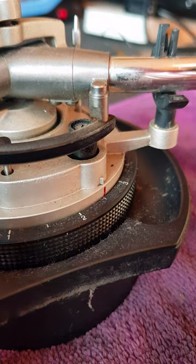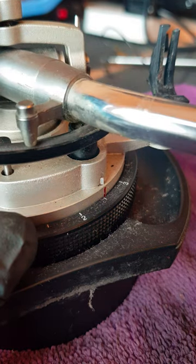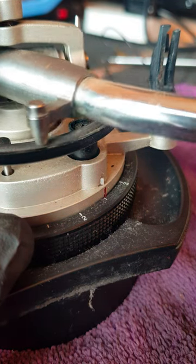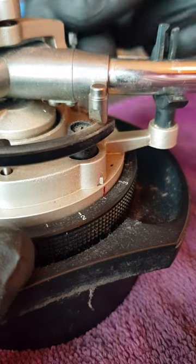If it's too high, this won't sit down properly and you'll get rubbing on there, and it won't track on your record properly. In theory it'll be as if you've lifted it up.